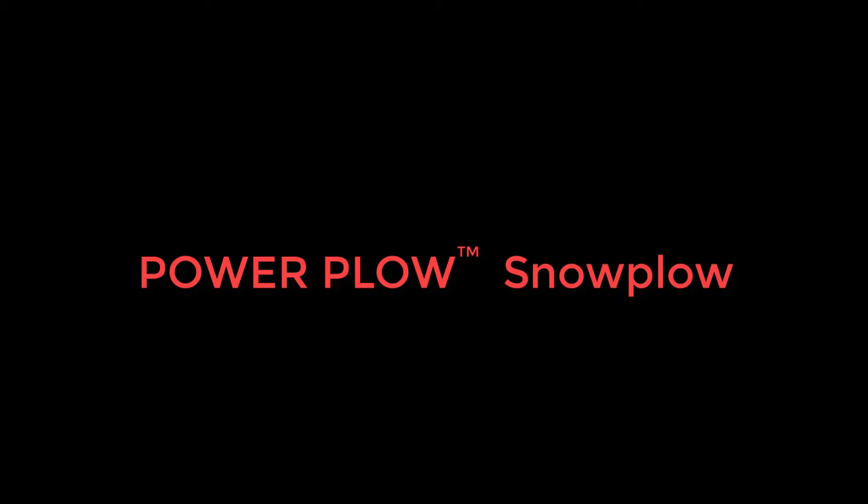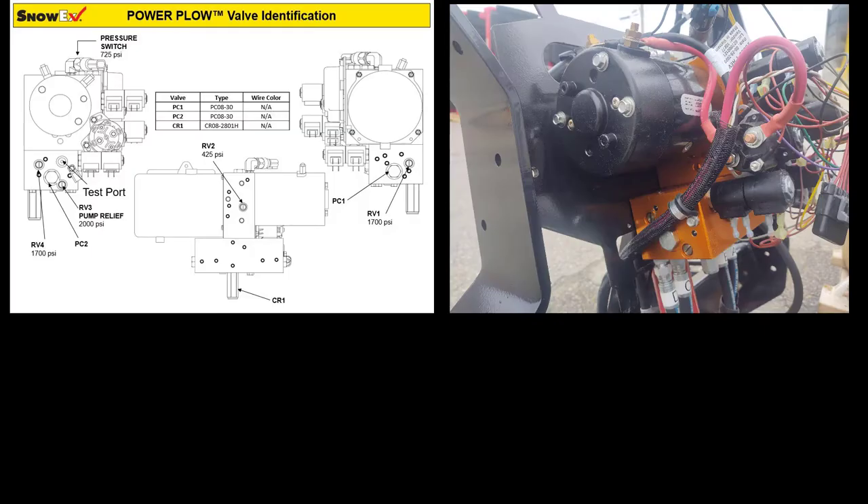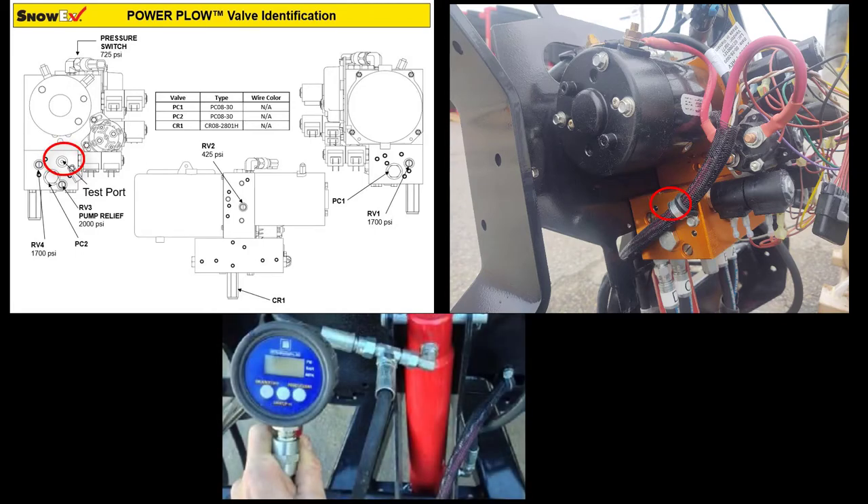Let's begin with the power plow snowplow. Install a 3000 psi gauge into the pressure test port or tee it into the base end of the hose cylinder for the side being tested.